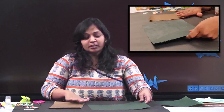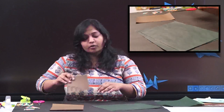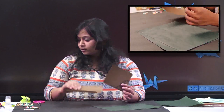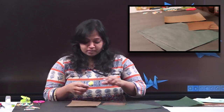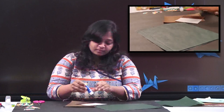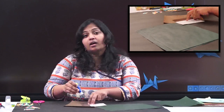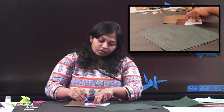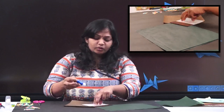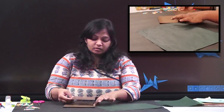So let's start. First, what we are going to do is take this card paper and stick it on the brown paper. Any best-from-waste card paper you can take — like wedding cards, brochures — we get a lot of these things at home. Just take that and stick it on the brown paper.